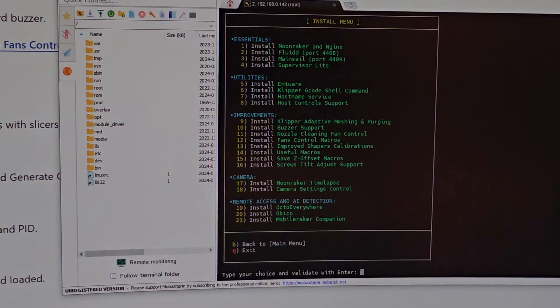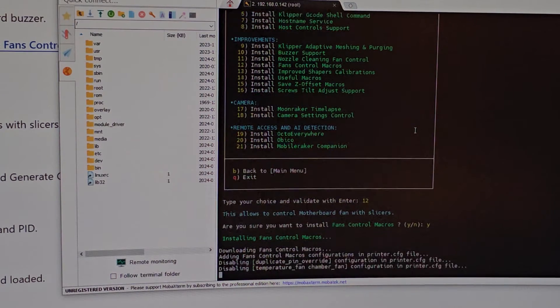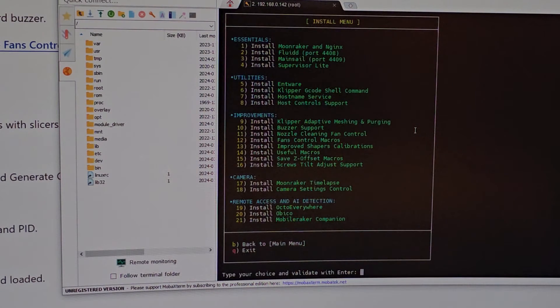Fan control macro — number 12 — lets you control the chamber and motherboard fan with the slicer. The motherboard fan is always running so loud, so I'm definitely installing that. Then number 13 — wait, it says please install Klipper G-code Shell Command first. That's number 6, so let's install number 6 first and then come back to number 13.